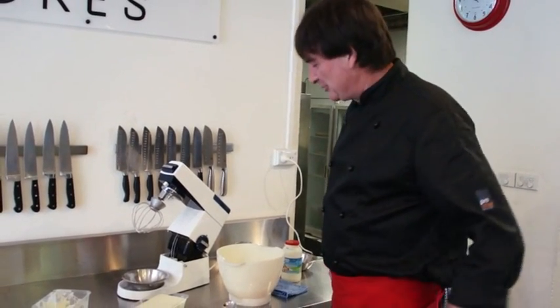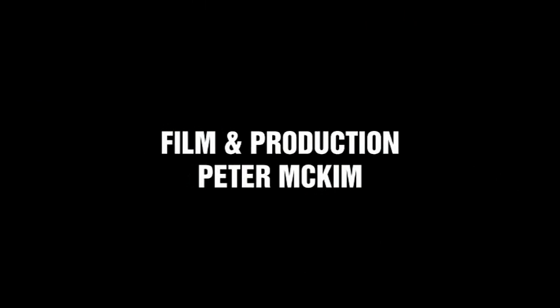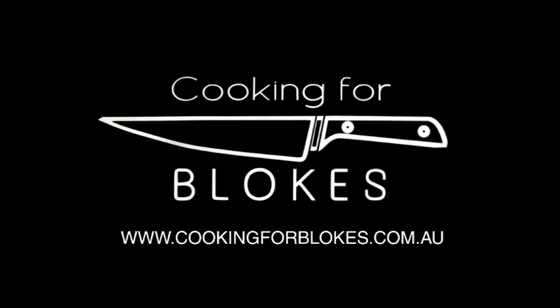Anyway, that's how to make homemade ice cream. That's terrific, thanks for that Pete. Absolute pleasure — we'll see you again soon. Cheers. Cooking for blokes — you never know what you might learn, or who you might meet.